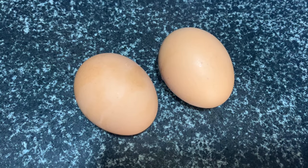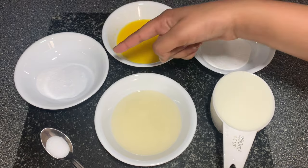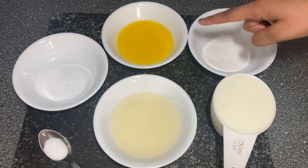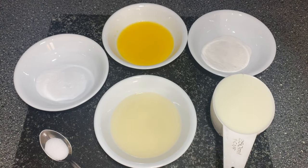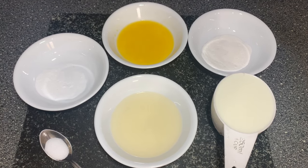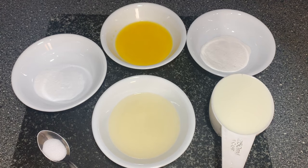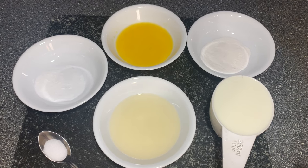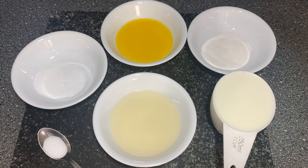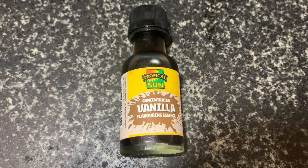Next we'll be using two large eggs, one tablespoon of baking powder and one teaspoon of baking soda, which is the same thing as bicarbonate of soda. I'll be using a quarter of a cup of butter and a quarter of a cup of coconut oil — you can use any oil except olive oil as the flavour is a bit too overwhelming. Then one cup of milk, which is 250 millilitres, half a teaspoon of salt, and one tablespoon of vanilla extract.